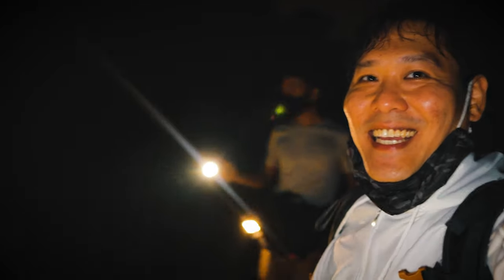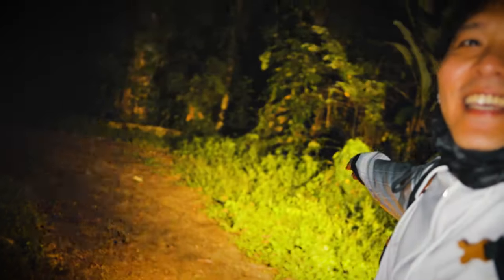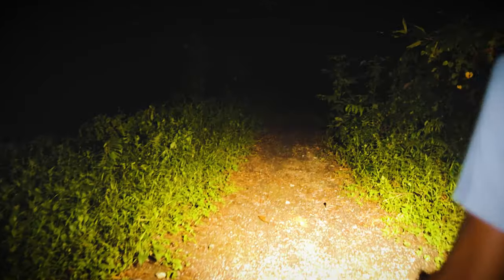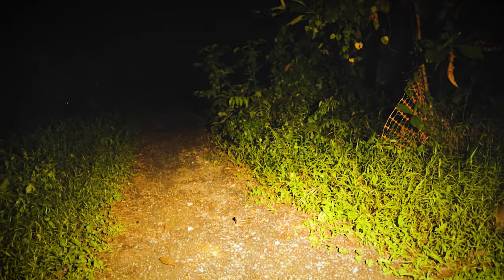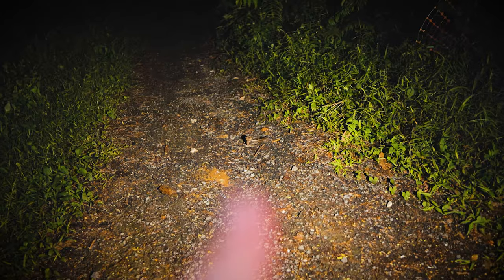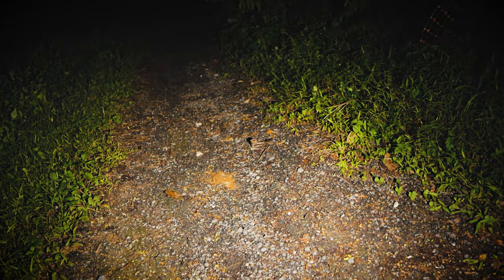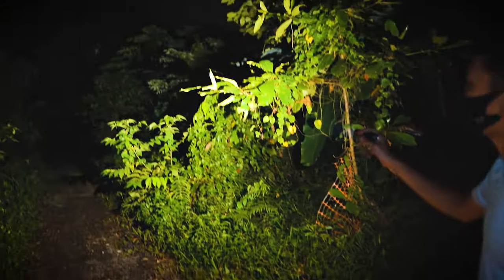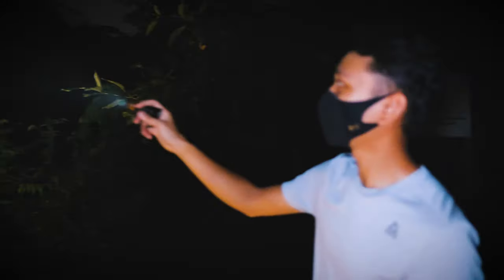Deeper into the forest we go, guys. Faiz saw something — toads? It's birds! It's bloody birds. A bird is right there — zoom in. There's no zoom on this lens. See? It is a bird.